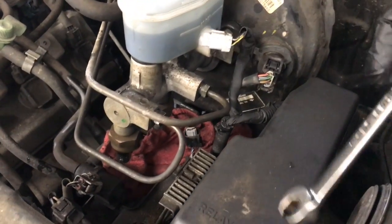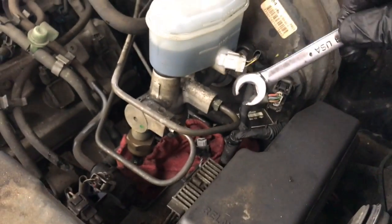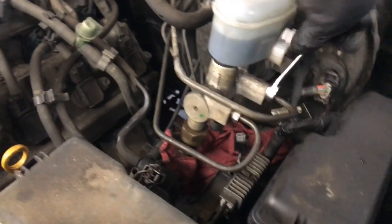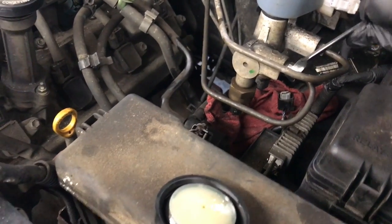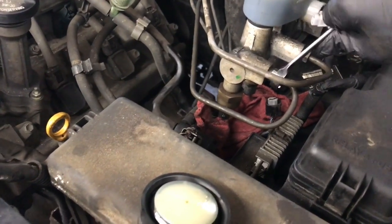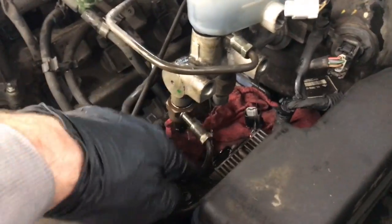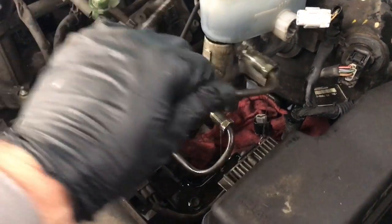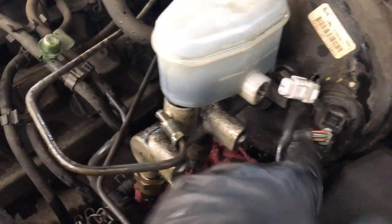Next, remove the two brake lines using a 12 millimeter line wrench. These wrenches are special so they don't round out the fittings — the lines are very soft and round out easily, so I recommend you use them. Crack both free and spin the two lines out. Once unbolted, flex them out of your way, but try not to bend them too much — you want them to go right back on, as bent lines can be hard to start.